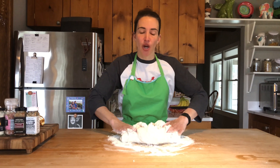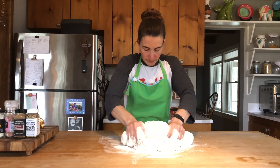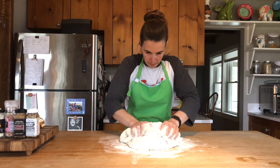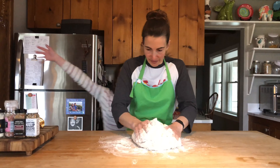On a floured countertop, work this dough for about 10 minutes. You might want to add a little extra flour because you want to get it smooth and firm — a nice, consistent dough.